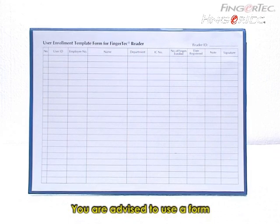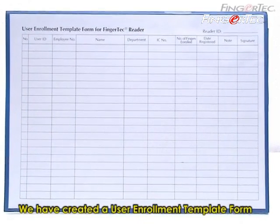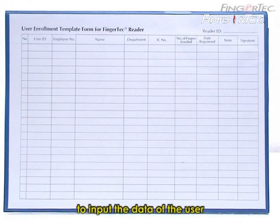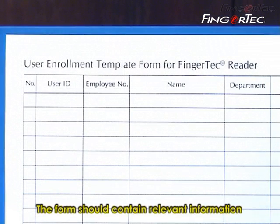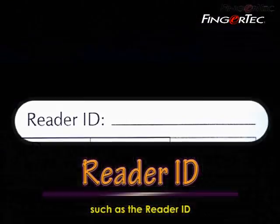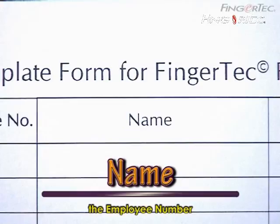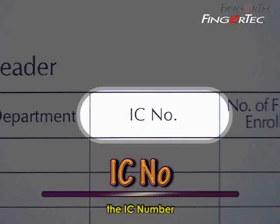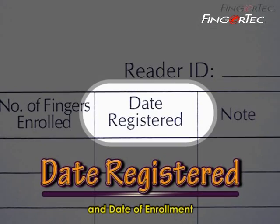You are advised to use a form to assist you during enrollment. We have created a user enrollment template form for you to use as a guide to input the data of the user. The form should contain relevant information such as reader ID, user ID, employee number, staff name, department name, IC number, quantity of fingers enrolled, and date of enrollment.